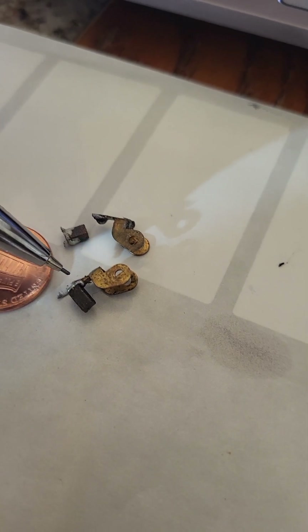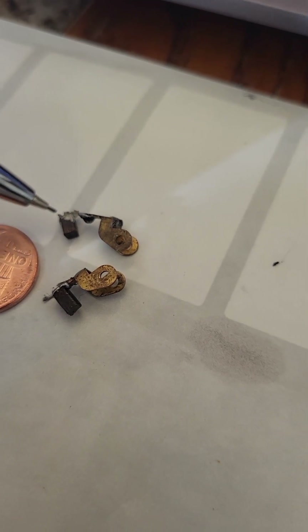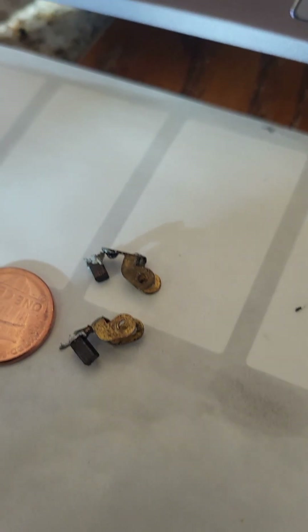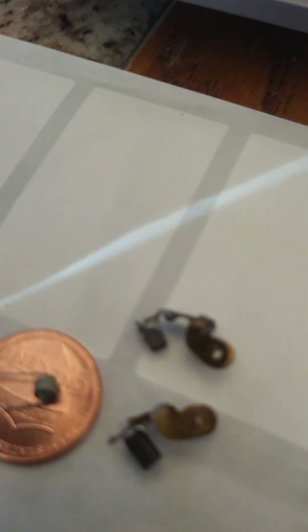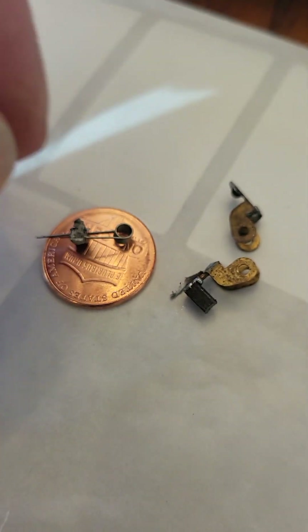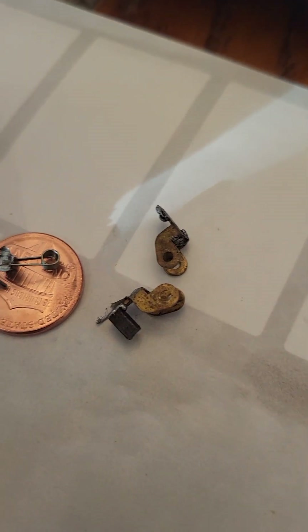The other brushes — two of them — had a small fragment of carbon that broke off of its retainer, right here. There are springs that operate these. Just to give you an idea of how small things are: here is a penny with the spring, a penny next to the brushes, and then this small piece of carbon sitting on the penny. So you can see things are pretty small.